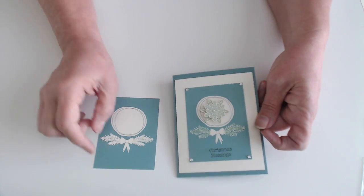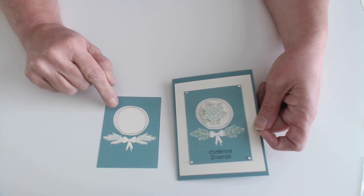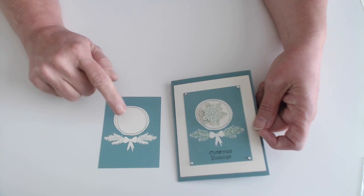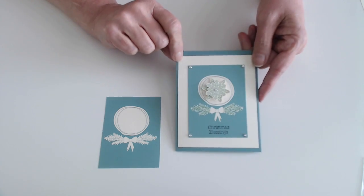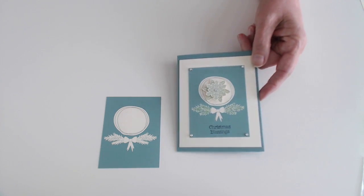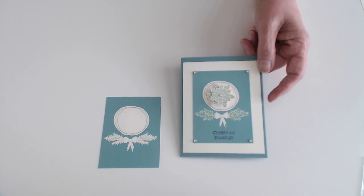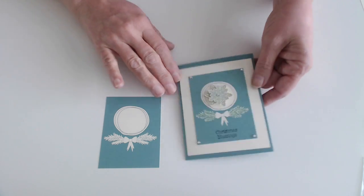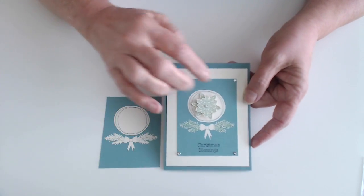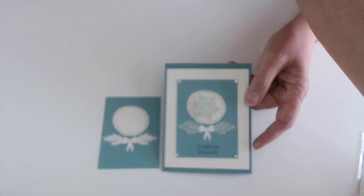When you flip them over, they're the same design on the back on some of them. All of them are different, but they are all two-sided. And I made a greeting card with the other side. I added some snowflakes from our Snowflake Punch and Stamp Set, that's also a bundle, and the word Christmas Blessing.